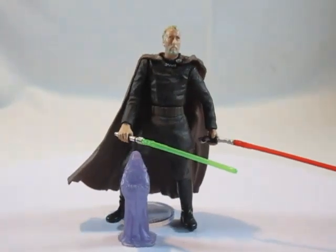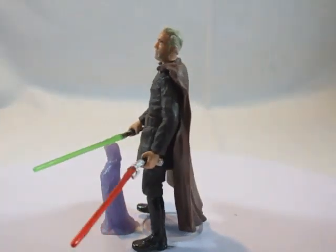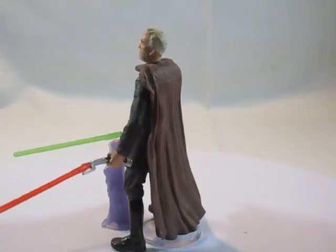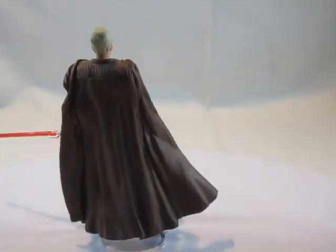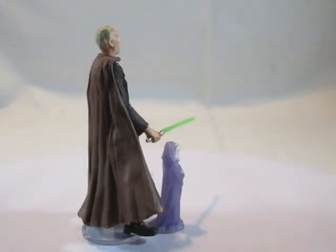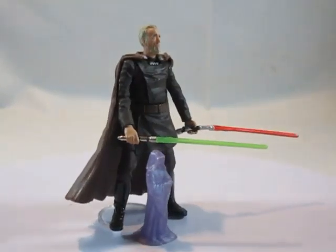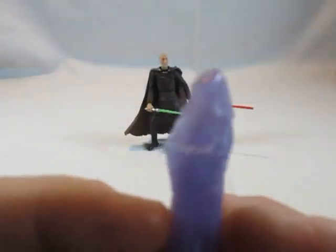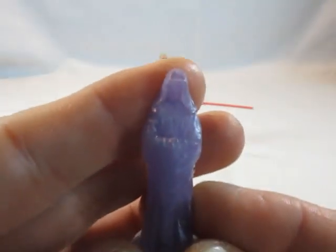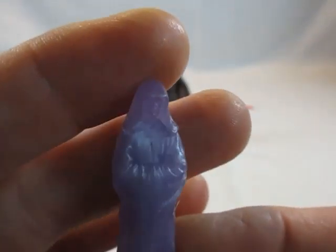Als nächstes haben wir Count Dooku, den dunklen Lord Darth Tyranus, in der Final-Duell-Version mit zwei Lichtschwertern. Er hat außerdem eine kleine Hologramm-Figur von Darth Sidious beigepackt bekommen – ein kleines Gimmick, das ich auch nicht schlecht finde.